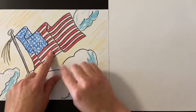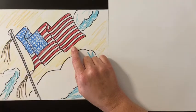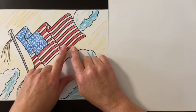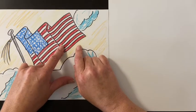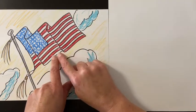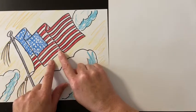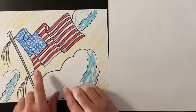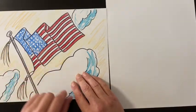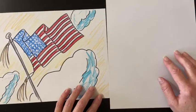This is the American flag. A couple things you want to know: there are 50 stars, and then there are the red and white stripes — seven red and six white. You start with the red and you end with the red. I messed up right here — I had too many, I should have stopped right there. Anyway, if you redo the American flag, keep that in mind: 13 stripes for the 13 original colonies, and of course the stars represent the 50 states.